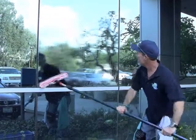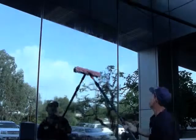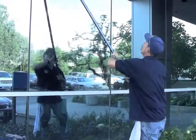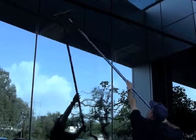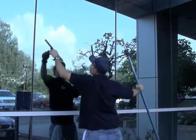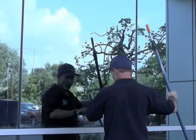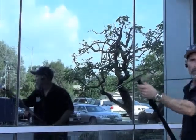You can tell this is a little more sudsy — you could feel the difference in the glide of this as opposed to other cleaners that did a real good job as well.